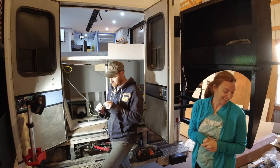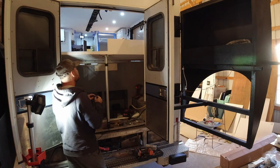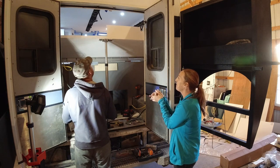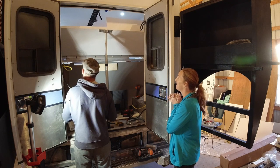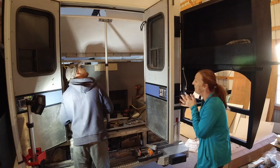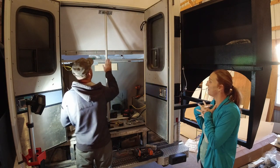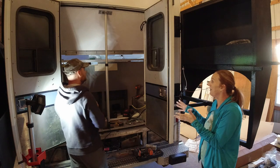Are you nervous? Yeah, I'm really nervous. Oh my god — it's working! I'm going to stop here because I can tell the actuator needs to be moved forward, otherwise I'm going to hit the frame of the door. But it's working!